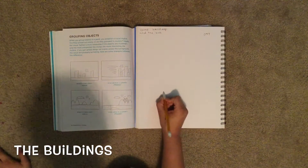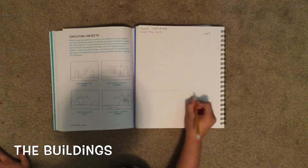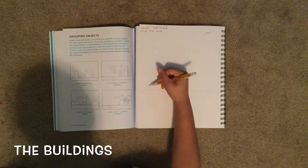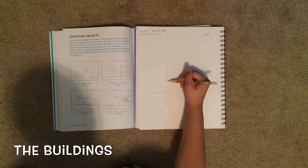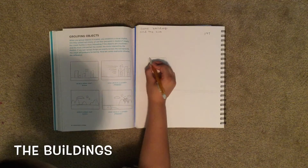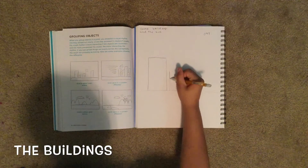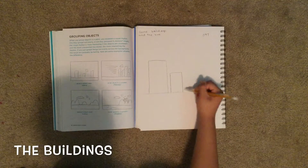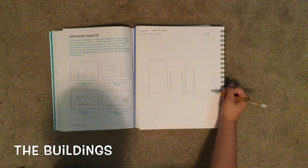So first, we have to draw ground. Then we draw four buildings. Then another one. And another one. And the last one.